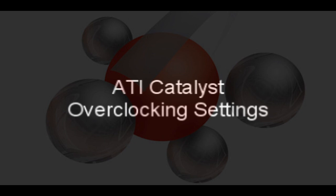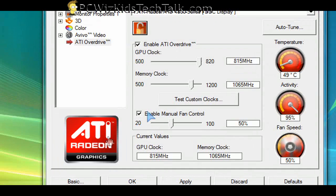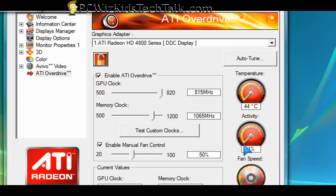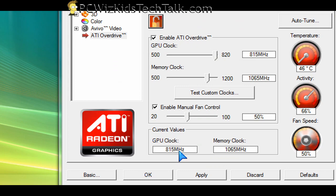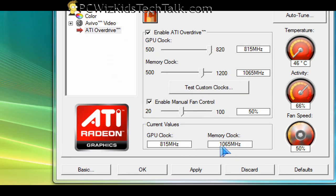We're going to go into the ATI Catalyst Drivers and look at the ATI Overdrive Utility. That portion allows you to manually adjust and overclock the GPU memory and the core memory, the memory clock, and of course check and monitor how it's doing. You can do everything from here.